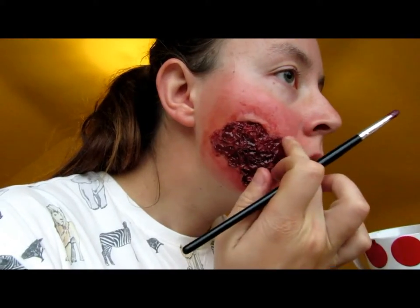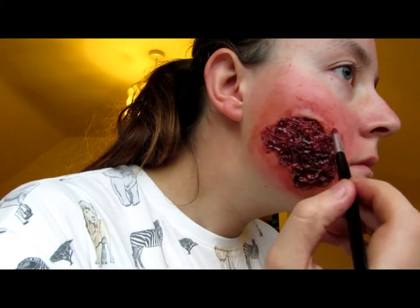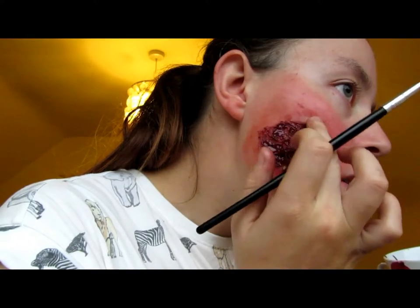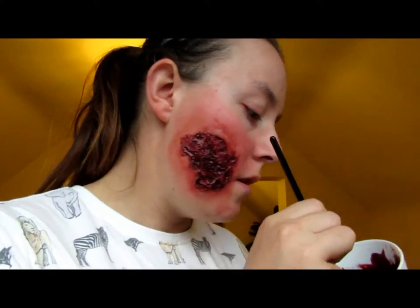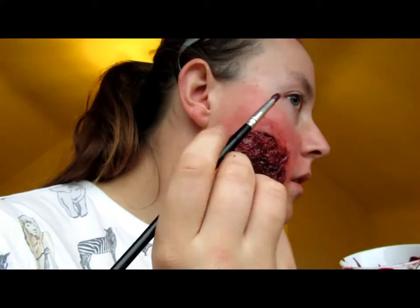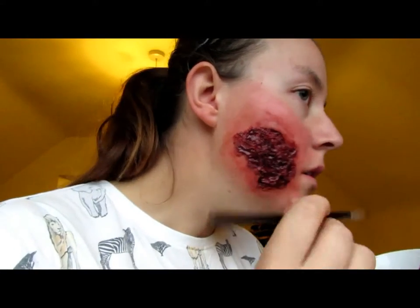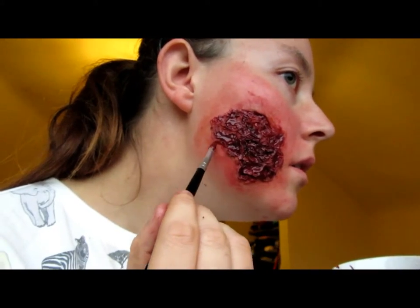I'm going over the edges with a bit of blood — literally dotting it about here and there, putting a very thin layer over some of the edges, a bit more over the wax to help it blend in, and blending it out with my fingers. Just add blood on the edges where you want — a bit thinner and a bit thicker here and there. Don't make anything too even; with prosthetics you want it a bit jagged because it hides the edge a lot better.